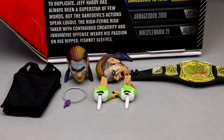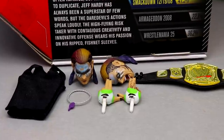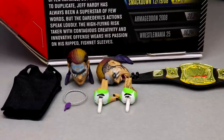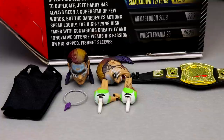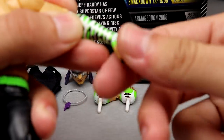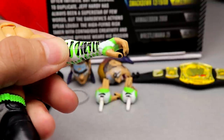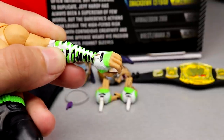Starting out — this is an Ultimate Edition so interchangeable heads are going to be a thing. It's a bit underwhelming for an Ultimate Edition: you only get two pairs of interchangeable hands, a championship, two interchangeable heads, and a cloth accessory. I guess it is enough for an Ultimate Edition. Out of the packaging he does come with mic-holding hands — white, green, and black coloring.